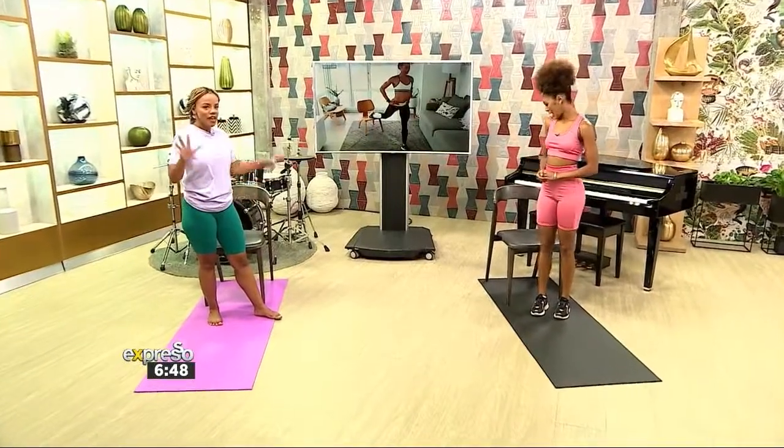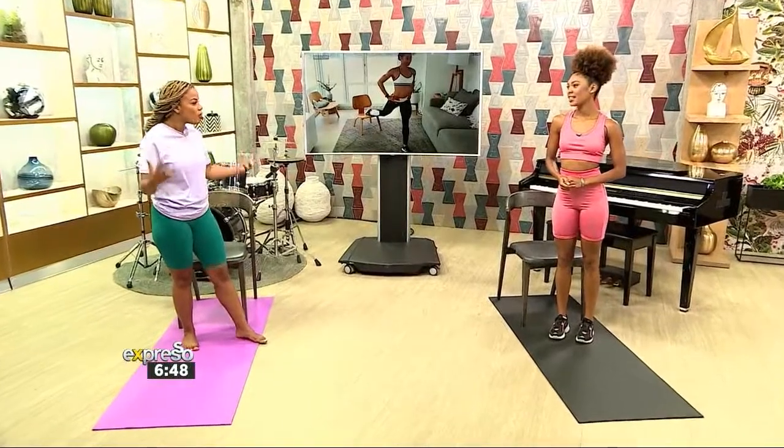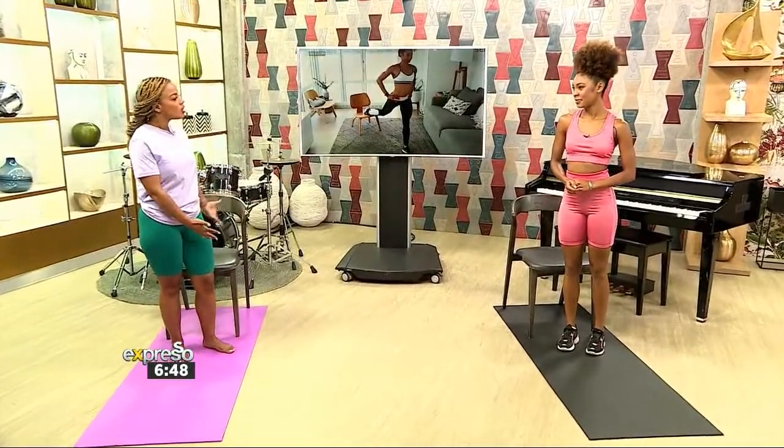Good morning! I see we have the chairs out, so everyone at home has no excuses. Everyone has a chair, everyone has some form of something they sit on, and that's what we're going to be using today.